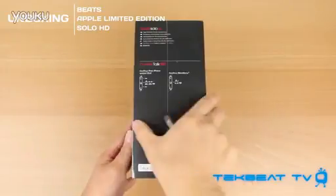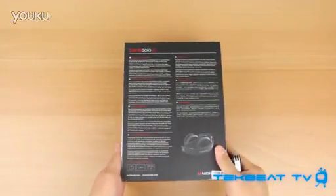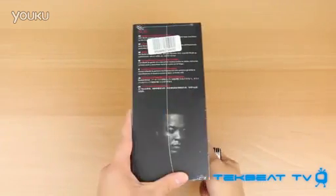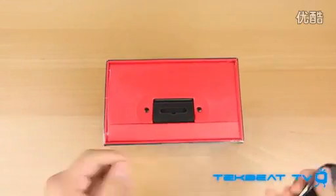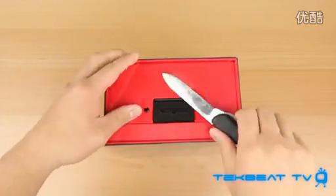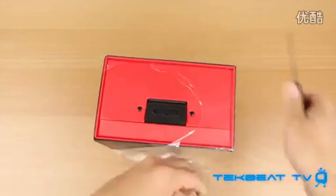A Twitter follower actually let me know that my local Apple store had these in stock and I pretty much dropped everything during my lunch period to go pick these up. Luckily I got past the Christmas mob and there was only one left, so I was able to grab this and quickly run out of the store.